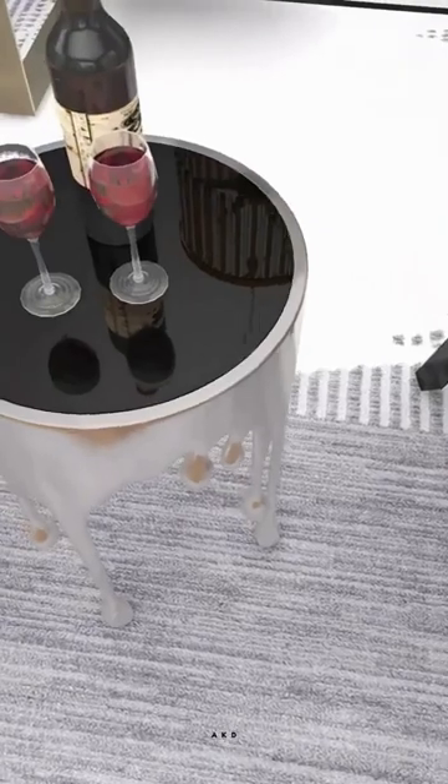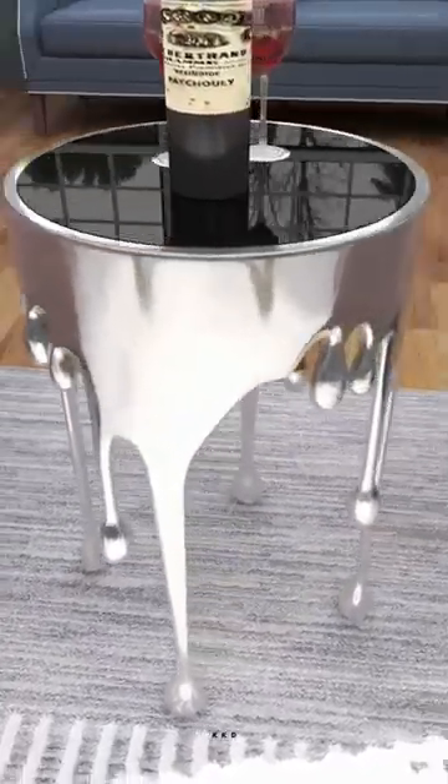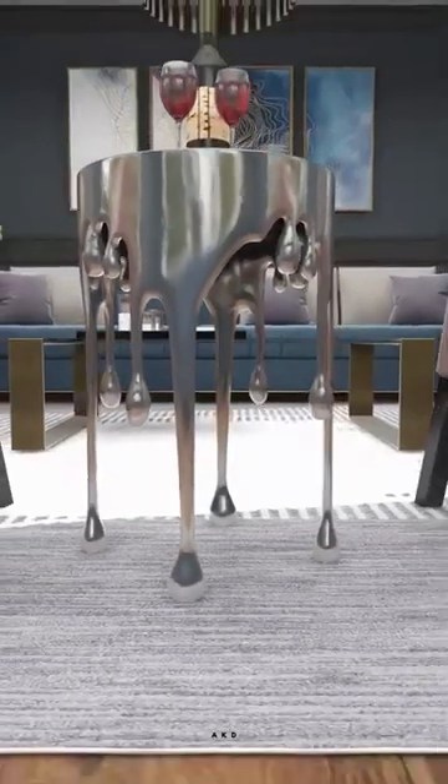The legs are made of aluminum and have a silver finish, which complements the shaded glass top perfectly. The table stands at 24 inches tall, making it a convenient height to place next to a chair or sofa.